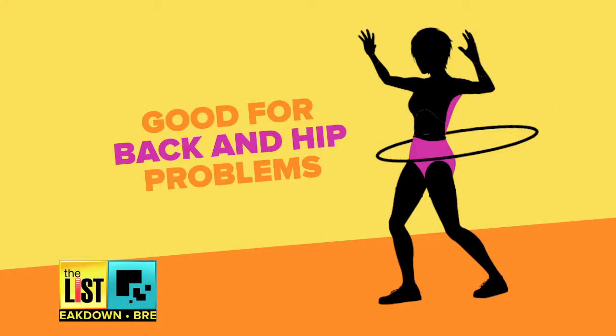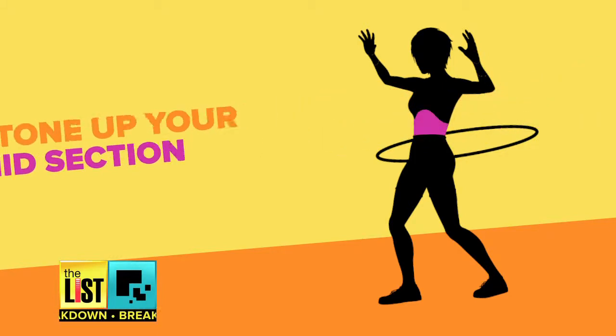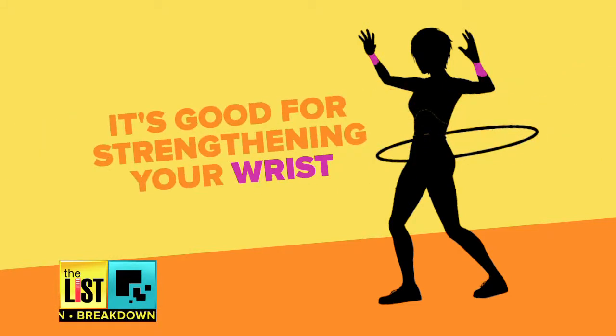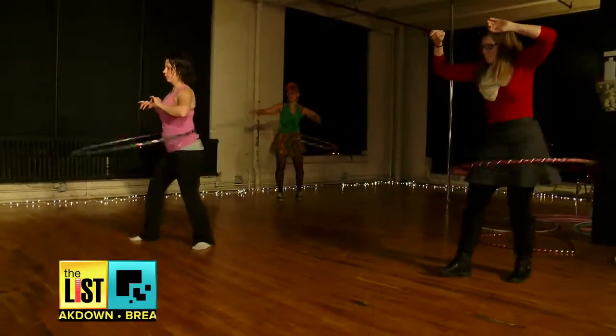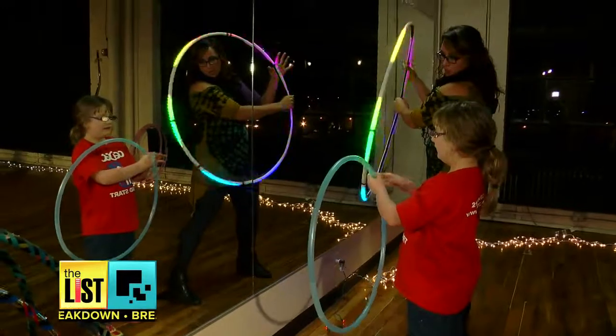It's actually really good for people with back problems and hip problems. You're going to be able to tone up your midsection, and it's actually really good for strengthening your wrists. But while it's great to grab and do for a few minutes at home, Faith says it's even better with a friend. There are probably groups that meet up in a park somewhere that hula hoop.